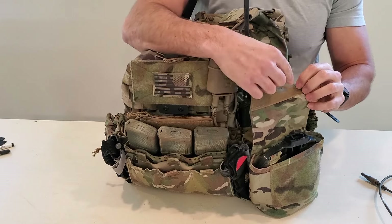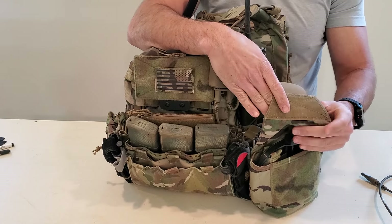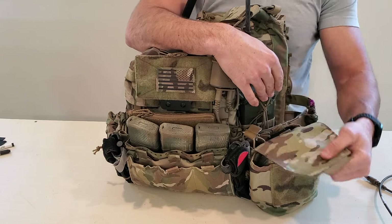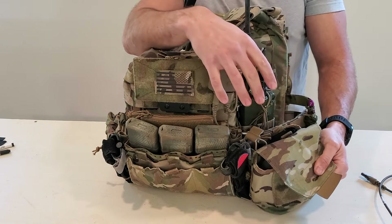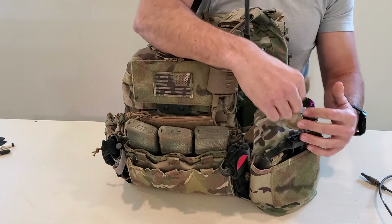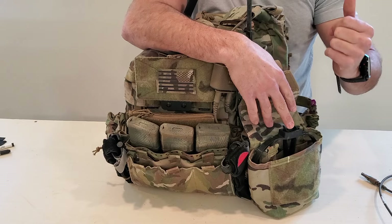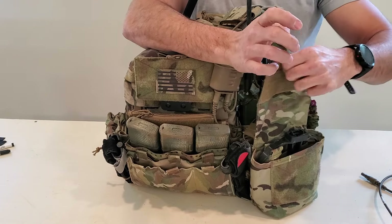Right now this is just a Velcro closure. I'm planning on probably trying out one of those Tracer Tactical Viper closures to make this silent. If you didn't watch our Silencing Your Kit video I recommend checking that out, but I don't keep anything in this pouch that I would need to access quietly because Velcro makes noise.